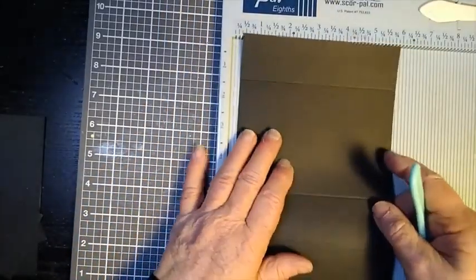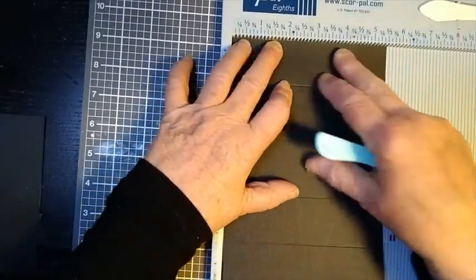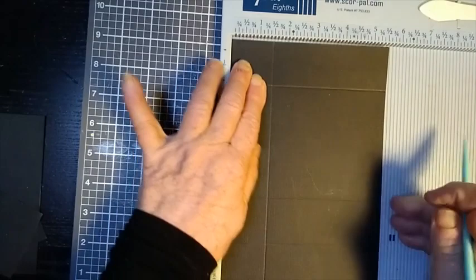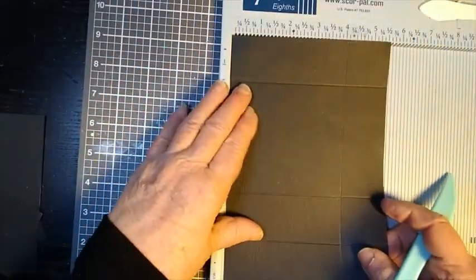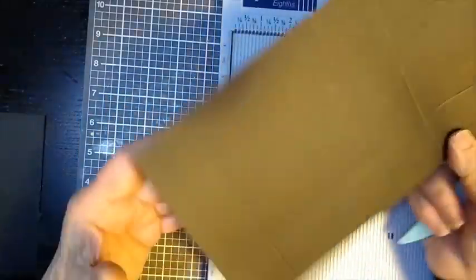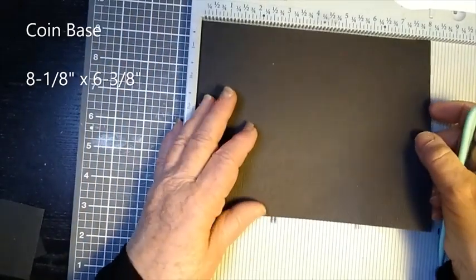Now on the short side, which is the 5 and a half inch side, score this at 1 and a half inches on both sides. So we'll score it here at 1 and a half, and we'll just flip it over like so and score this at 1 and a half. So there is your phone base — the coin base.